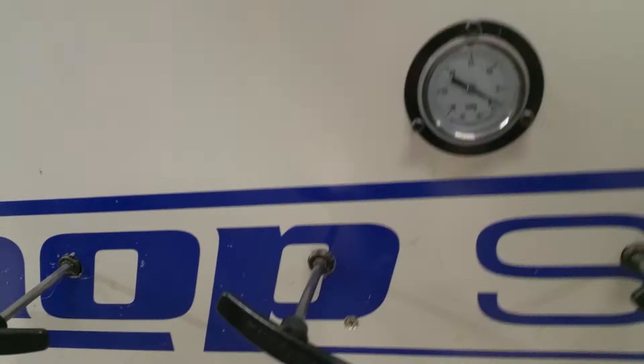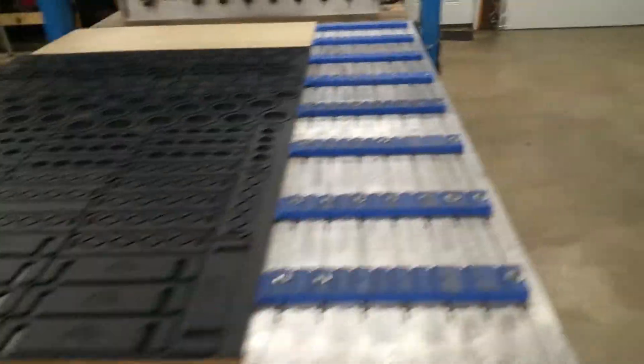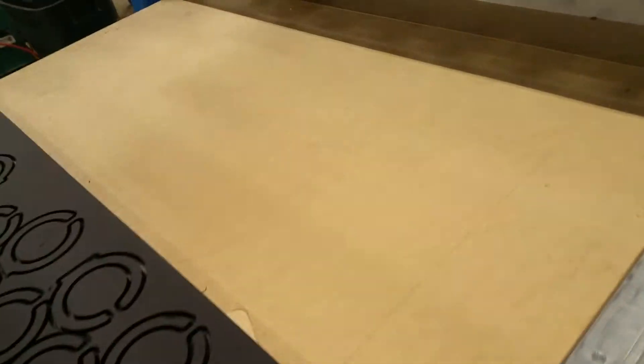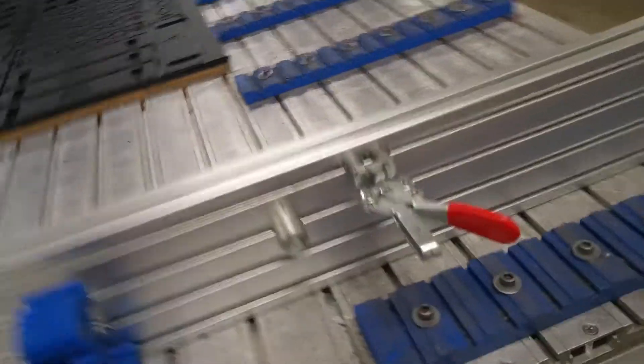Right now you can see I'm not pulling very much vacuum, because a minute ago I had a piece of plastic over the section of the vacuum zone I'm not using. When I cleaned the table up I took it off, so all the vacuum is leaking through that section. But I can turn off that back section and pick up that vacuum.